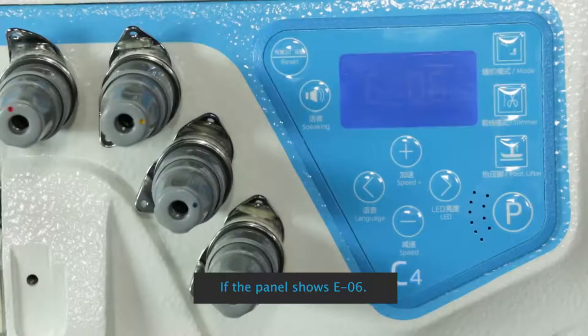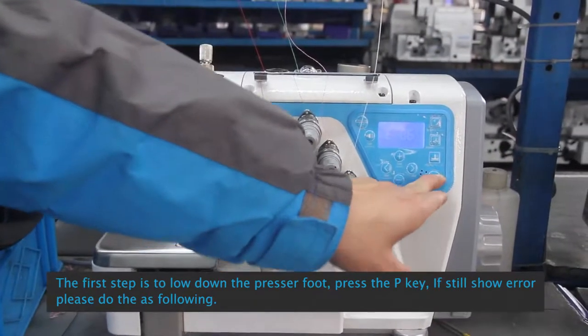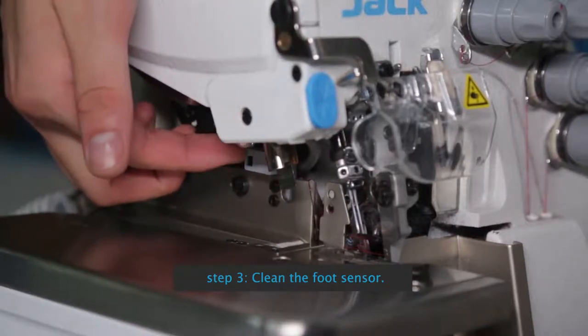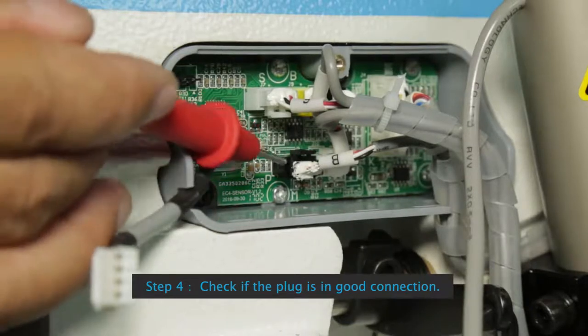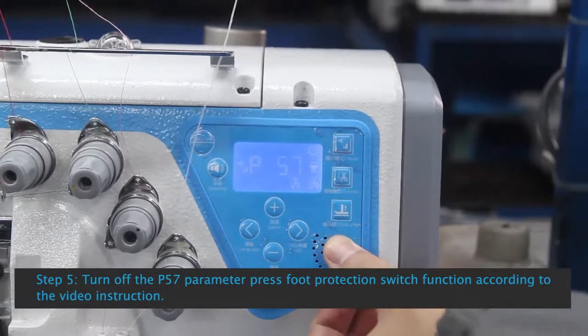C4 Control Box E06 Press Foot Safety Switch Alarm: If the panel shows E06, the first step is to lower the presser foot and press the P key. If still showing error, Step 2: check whether the position of the screw is right. Step 3: Clean the foot sensor. Step 4: Check if the plug is in good connection. Step 5: Turn off the P57 parameter Press Foot Protection Switch function, according to the video instruction.